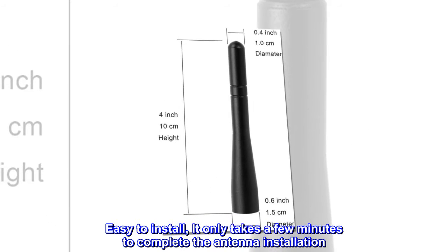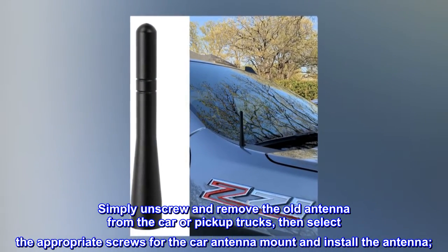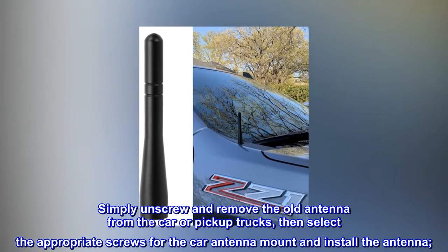Easy to install — it only takes a few minutes to complete the antenna installation. Simply unscrew and remove the old antenna from the car or pickup truck, then select the appropriate screws for the car antenna mount and install the antenna.